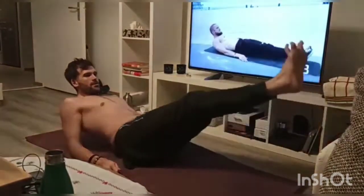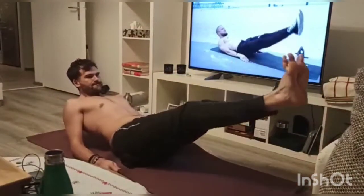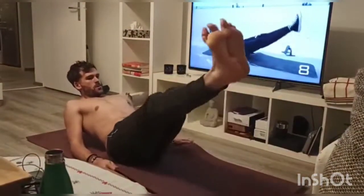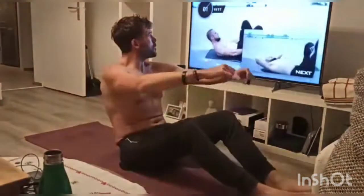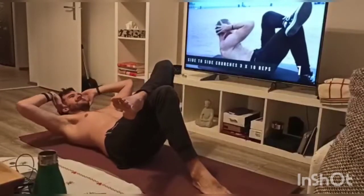We're heading into the second-to-last exercise, which is alternating crunches towards each leg — we're going to alternate the legs. That's pretty much it. You'll have to forgive me, my form's not the greatest, but I am pretty fatigued.